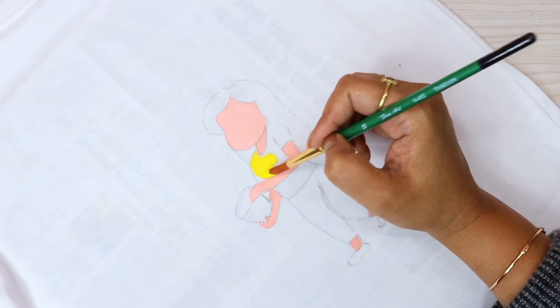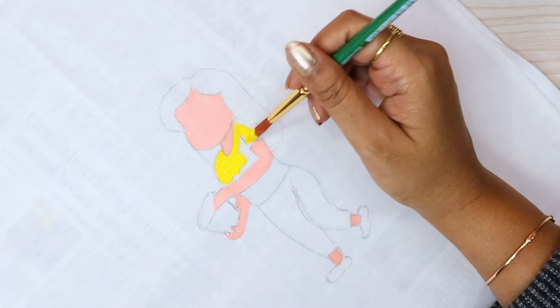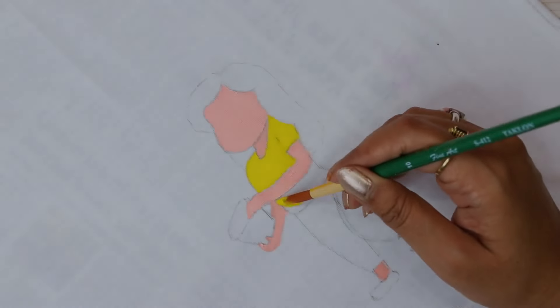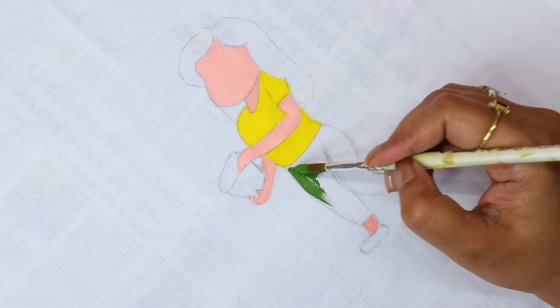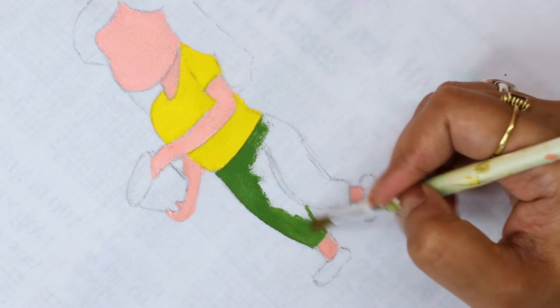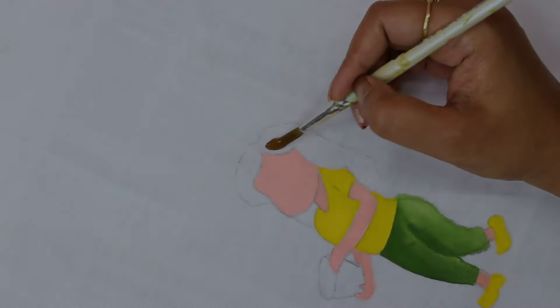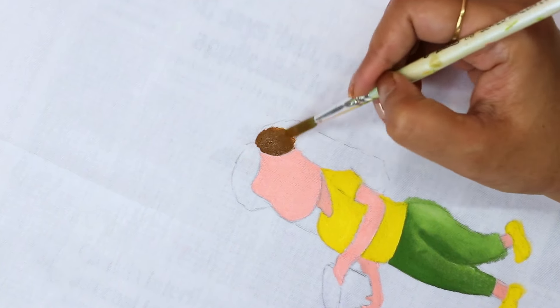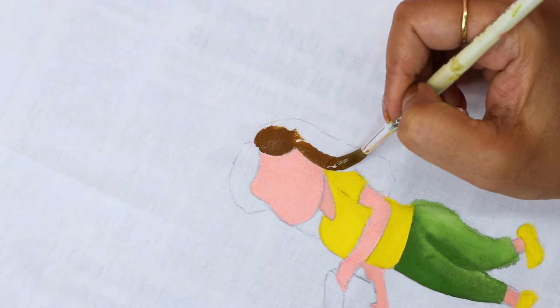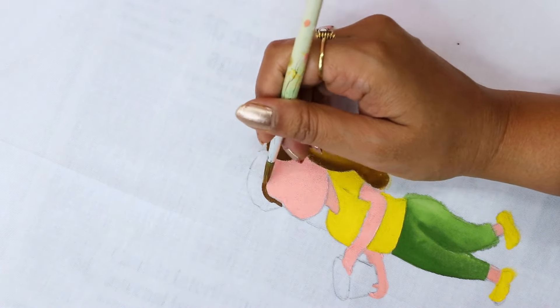I've drawn a little cartoon character on it, and I'm going to fill it with color. If you have a little difficulty drawing, you can transfer it onto carbon paper and then transfer it onto your fabric. I'll draw it on your image so you can easily transfer it. I'm using acrylic colors here — no specific brand is mandatory. You can use any acrylic or fabric colors available. I'm also adding a little pastel dust.